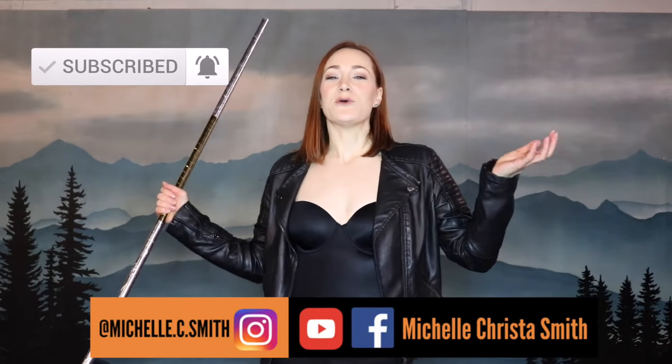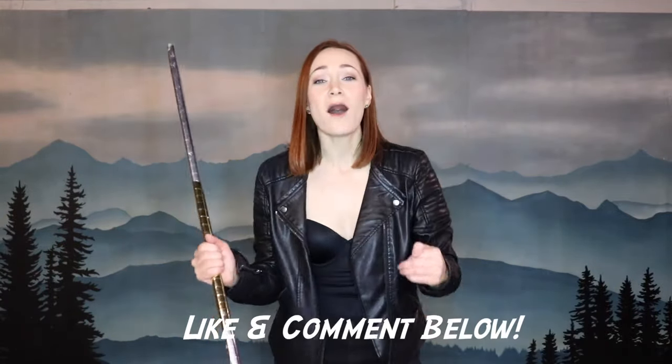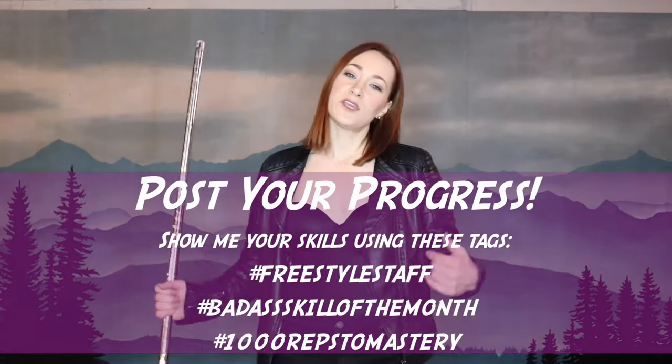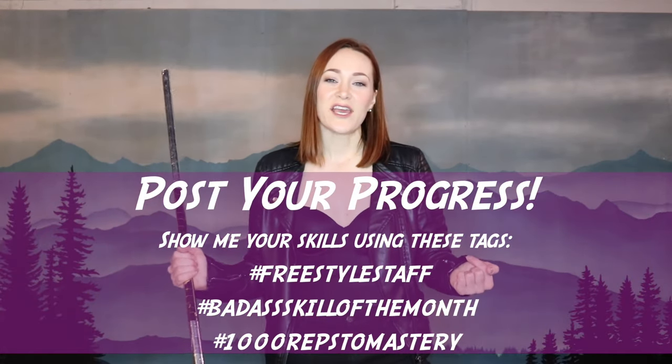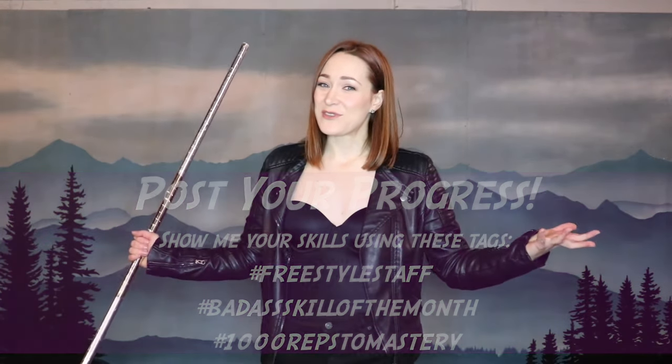Thanks again for watching. Please remember to hit that subscribe button and follow me on all the social platforms so you don't miss out on any of the cool stuff that I'm posting. I love hearing from you, so please leave me a comment and hit that like button down below. I love seeing your progress, so please share it with me. Use these hashtags and I would love to see what you're creating. That's it for this video — I'll see you next month. Bye!